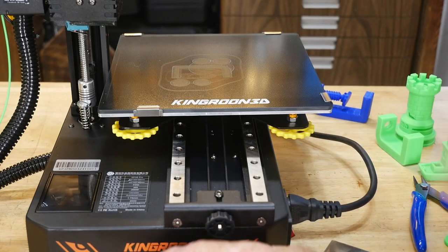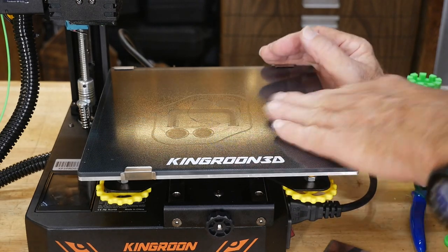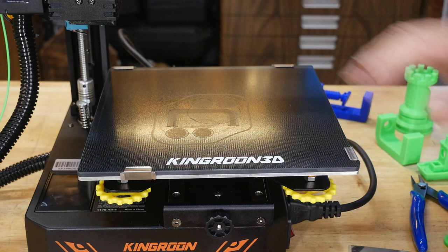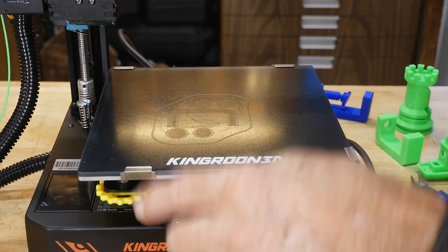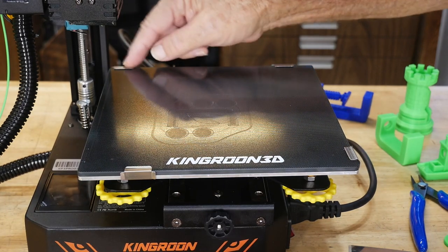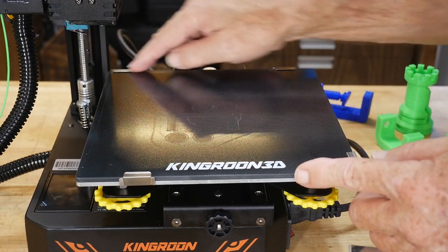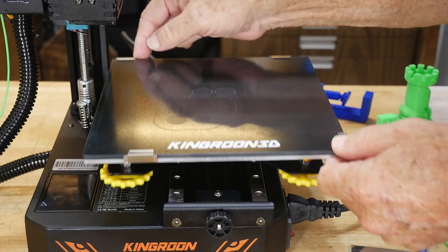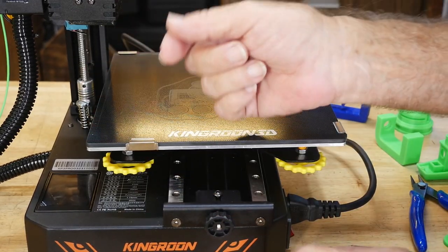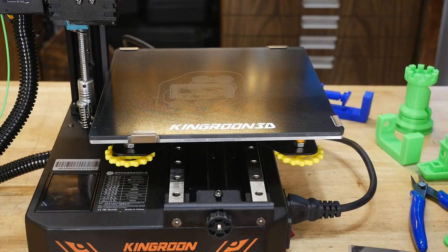The next big tip: when you're setting it up, this is textured glass, which is different from the old PEI sheet that used to come with the King Rune. I like the textured glass — I don't use glue. I had to fight to get these pieces off even after the machine sat overnight, so it sticks fine without glue. Also, this particular clip right here — put it at the front, not along the side. Same with the one back here — put it at the back. These four clips hold the glass in place while you're printing. I've actually seen this clip catch the nozzle if it's placed on the side, and I've seen YouTube reviewers do that and have a collision.